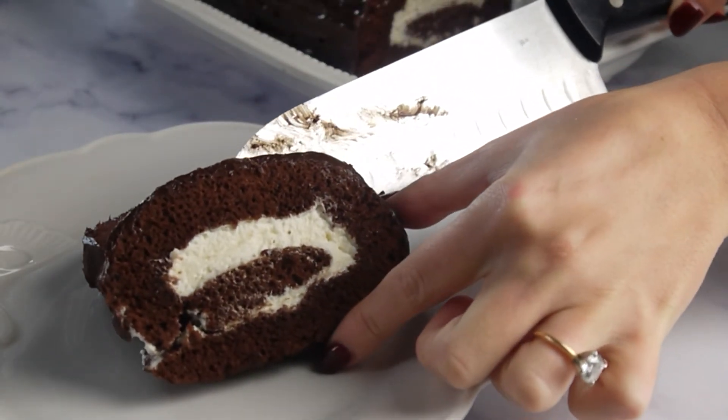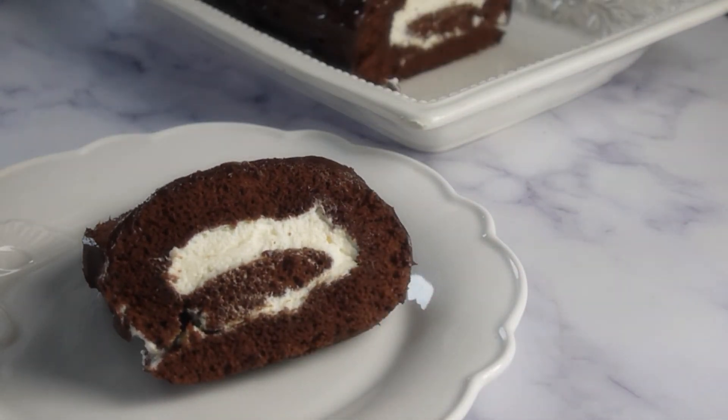And this is it — our delicious chocolate Swiss roll cake. It's ready. Bon Appétit!